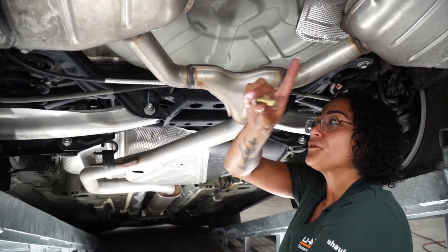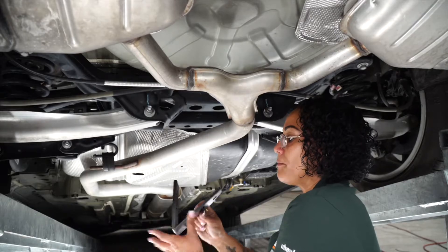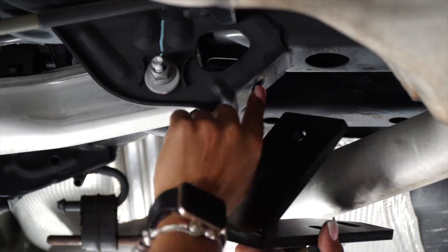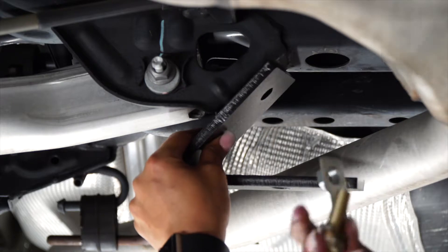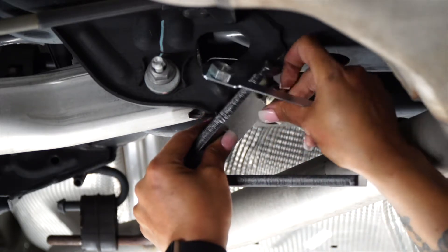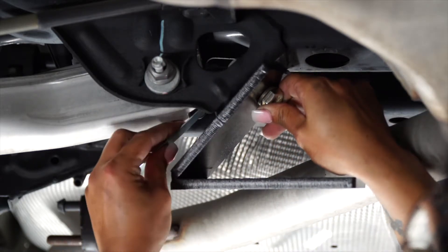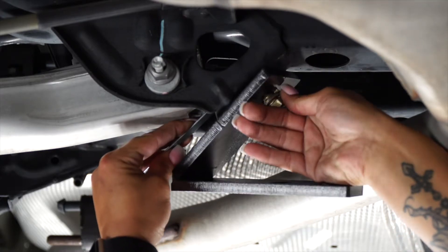We're going to follow the rear muffler all the way to the back axle. We're going to mount the bolt-on bracket to the suspension housing. You want to make sure the hole here is aligned with the hole on the suspension. Take your bolt, the lock washer, and pull it through, then take your hand nut and place it on the bottom, and give it a few turns just to secure.